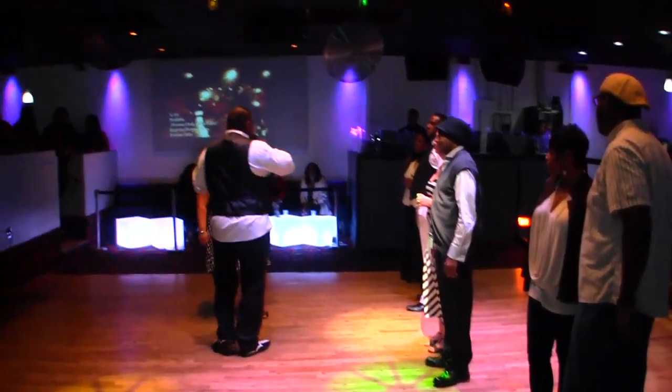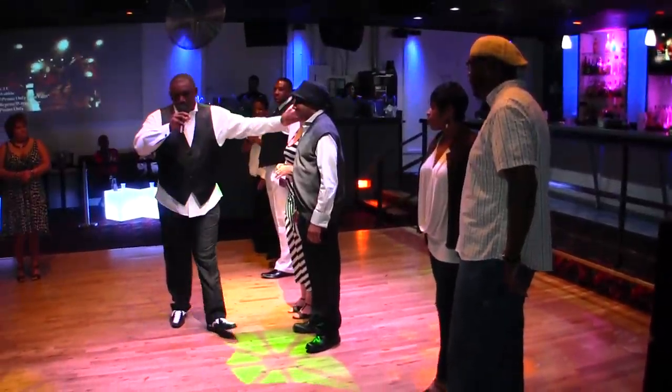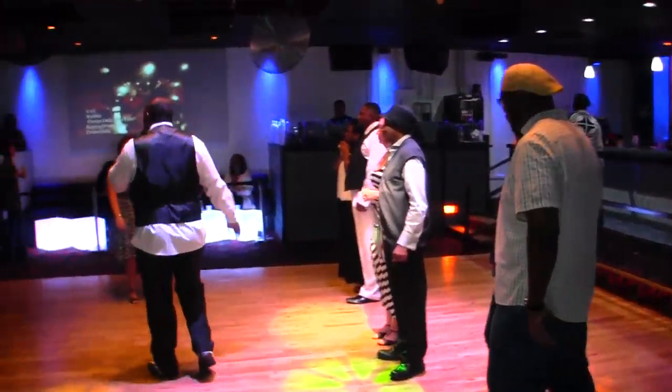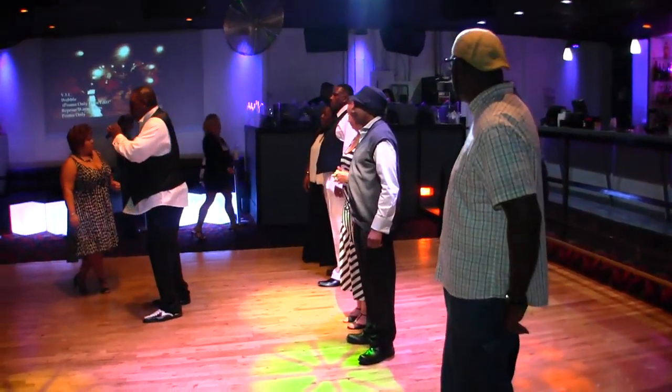Let me introduce my people up here: Carolyn Priscilla Williams, Christine Herrell, Jackie Robinson, Phillip Freed, Sherry Conner. So we're going to get it started. Like I said, we're going to have five dances we're going to do. I hope you guys enjoy. Thank you.